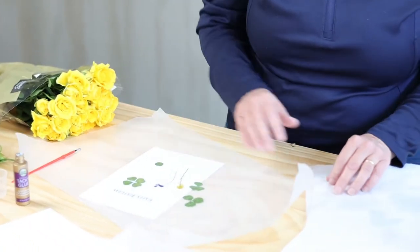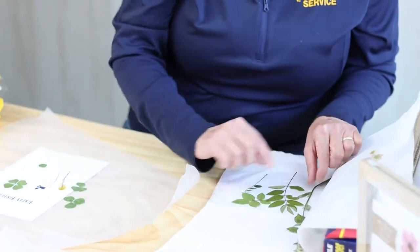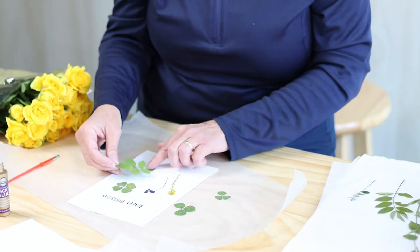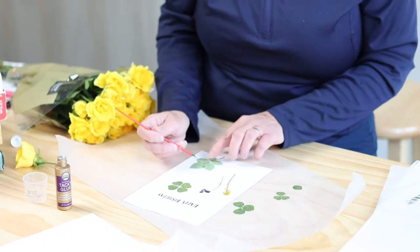Here are some flowers that have been pressing about four days. I picked some leaves I thought were unique. This is actually a rose leaf that I will go ahead and add on here. I think it adds a lot of contrast and color.